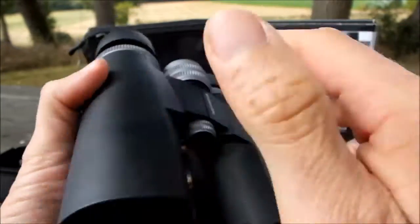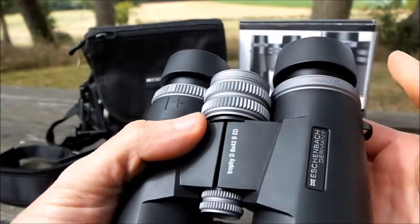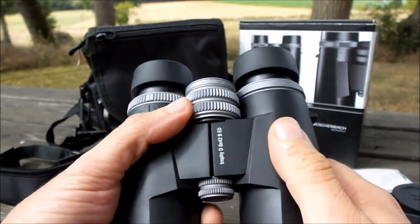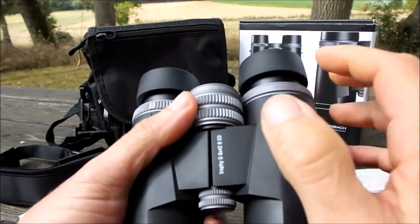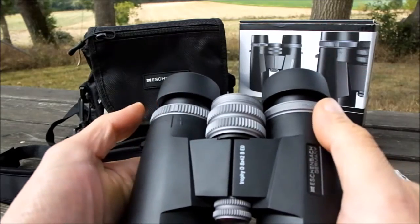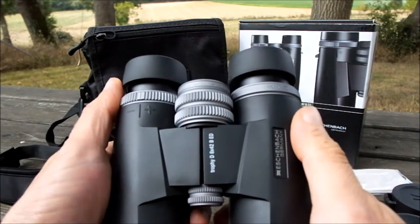This is an important feature to look out for, as this is one of the most common areas on a binocular that gets damaged when you drop them. To have a really well-made eye cup housing as well as eye cups is an important feature of any quality binocular.